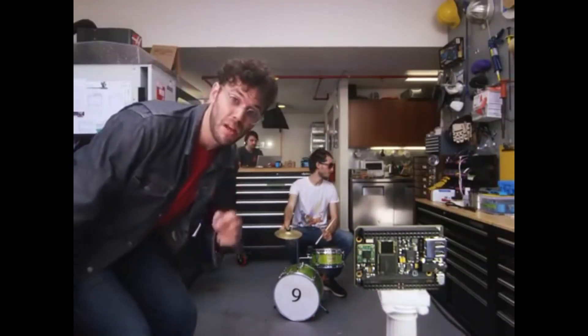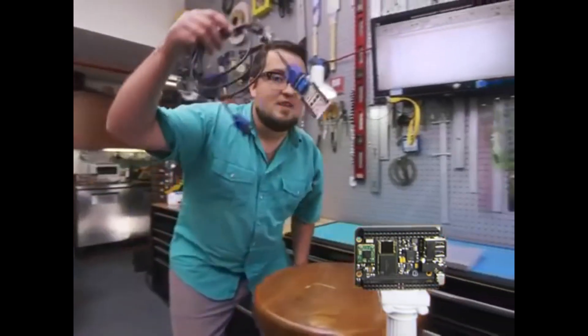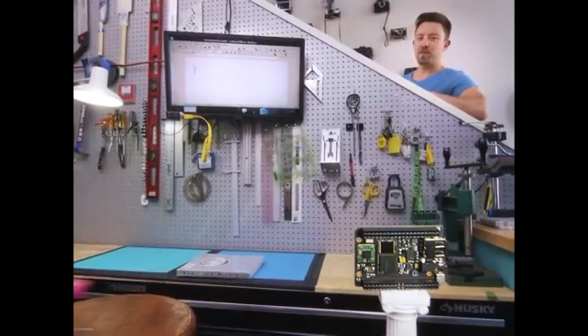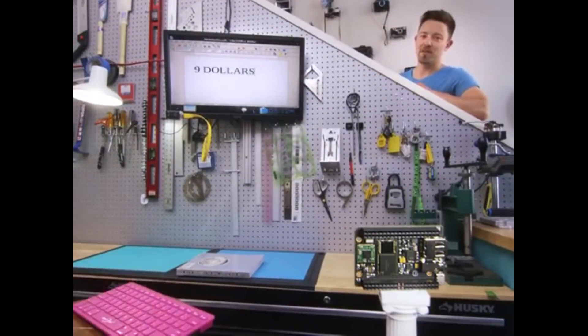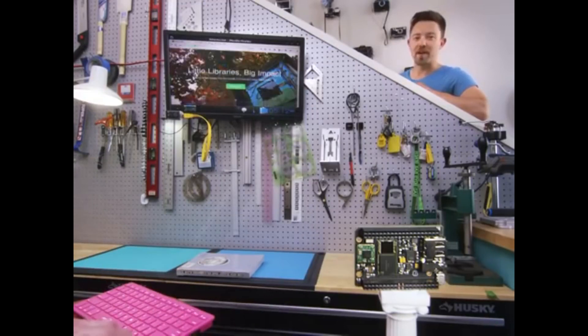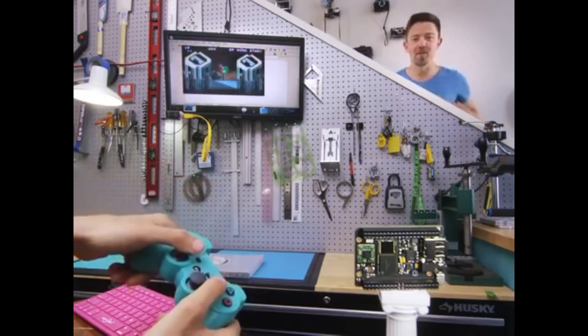This is CHIP, the world's first $9 computer. Connect over composite, VGA, or HDMI. CHIP does computer things: save your documents to CHIP's on-board storage, surf the web over Wi-Fi, play games with a Bluetooth controller. But wait, there's more.